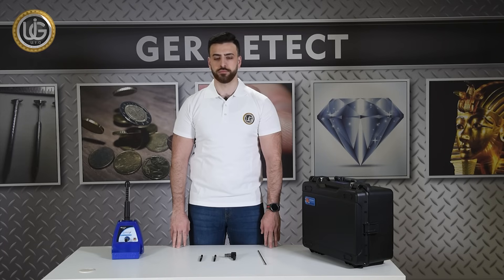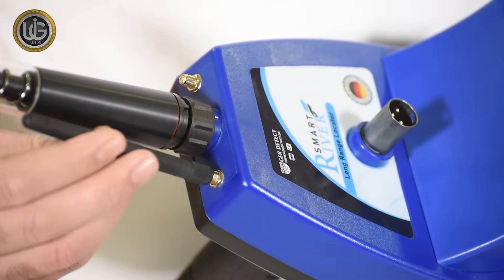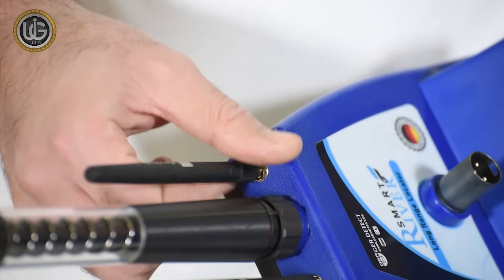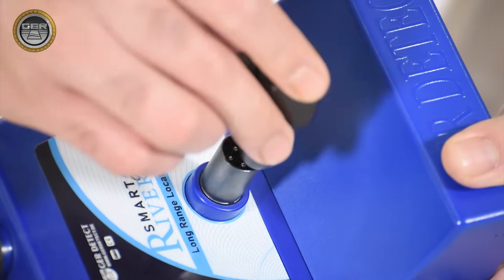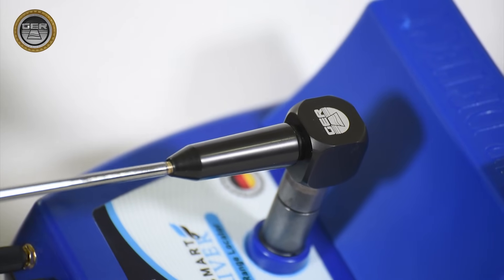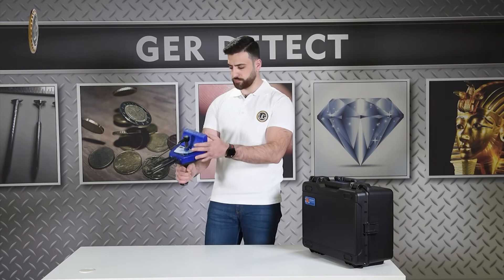Install the small antennas, including the signal recipient antenna and the signal antenna.